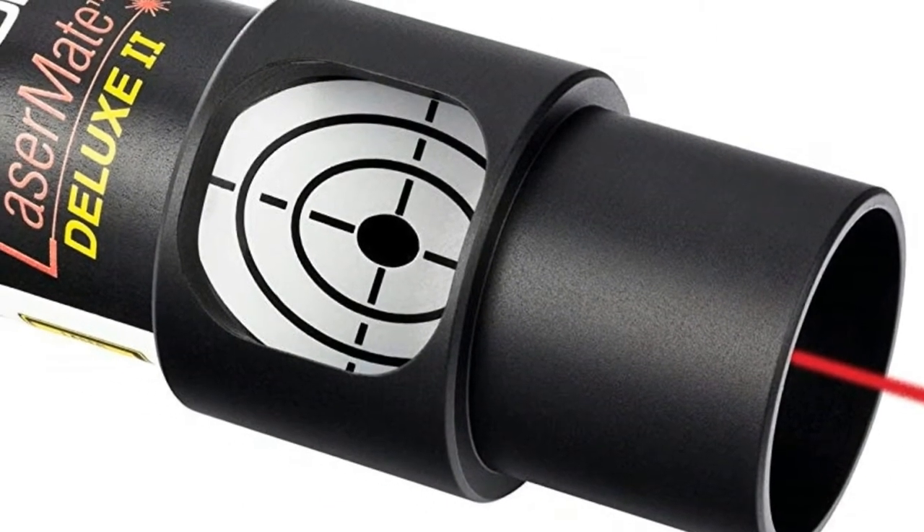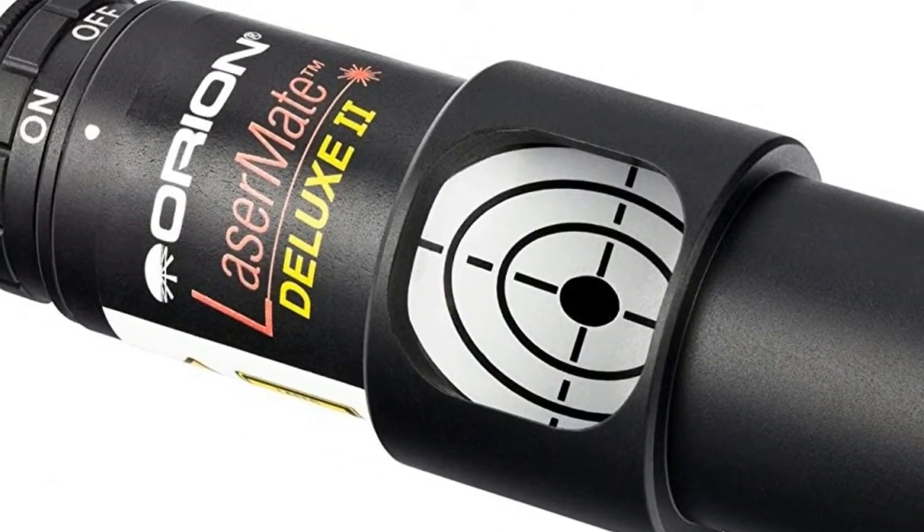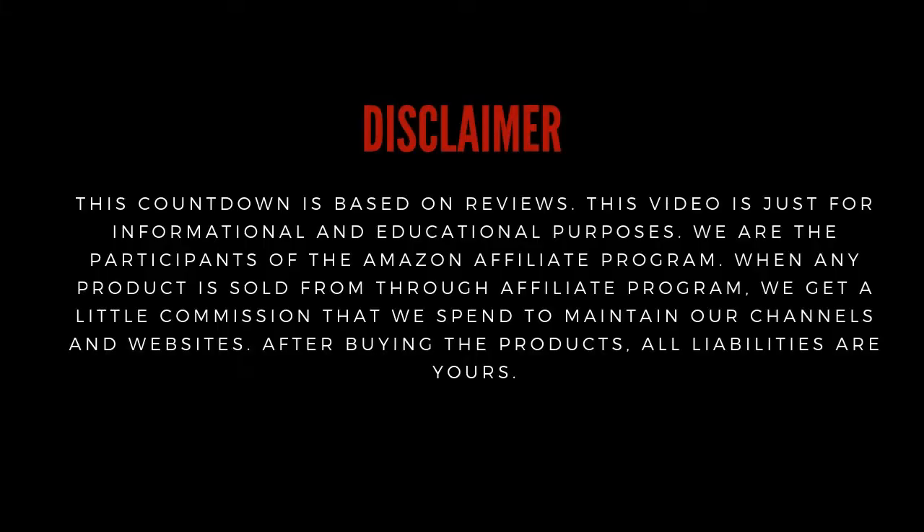Thanks for watching our video. If you want to know more, check out the review list below in the description. Don't forget to subscribe to get our latest videos.